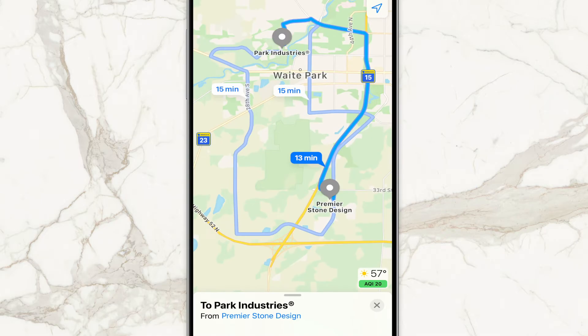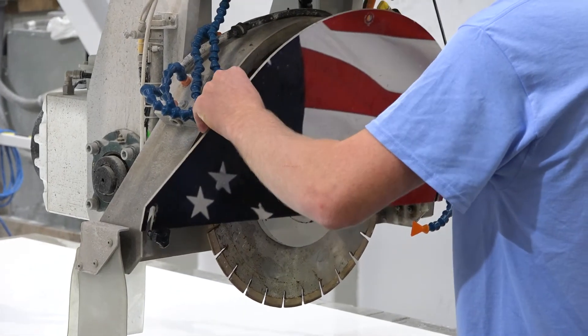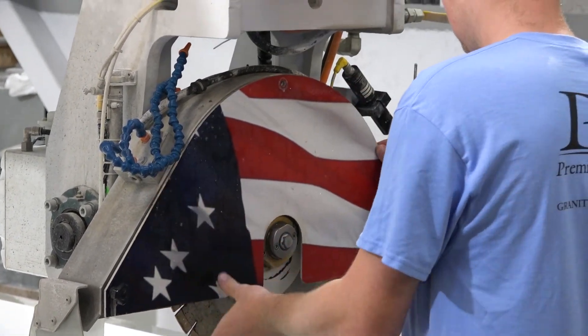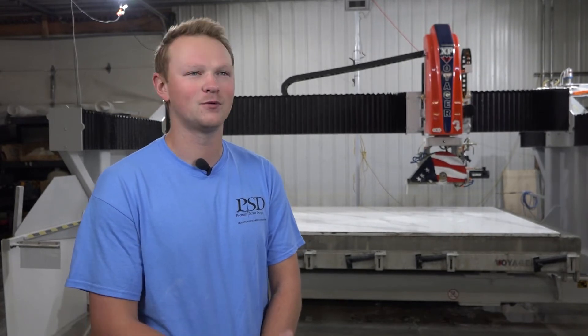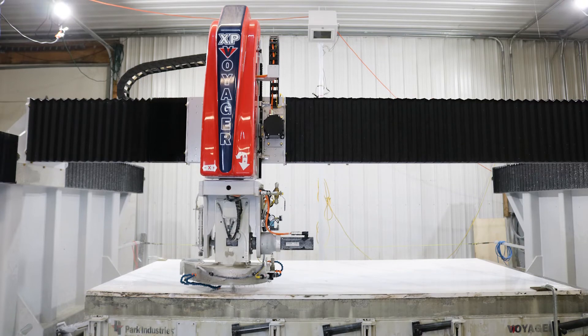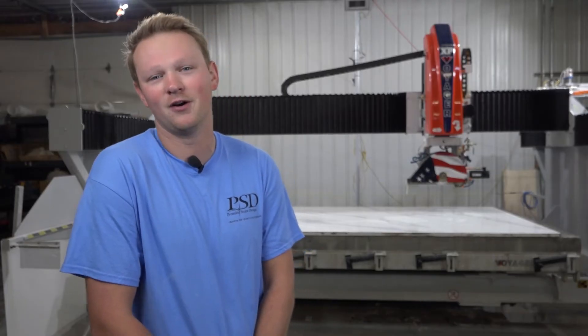It's definitely cool to have you guys five miles from our shop. I probably know three of your service guys on a first-name basis, especially with this new machine. I had so many questions and I wanted to make sure I knew this thing inside and out. Any question I had with Alphacam, with the side shot, with the Voyager, or anything — they were right there. Ever since we started, we've had Park machines and we wouldn't ever go anywhere else.